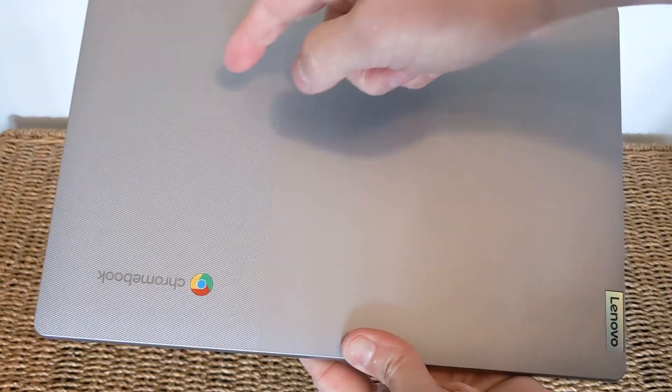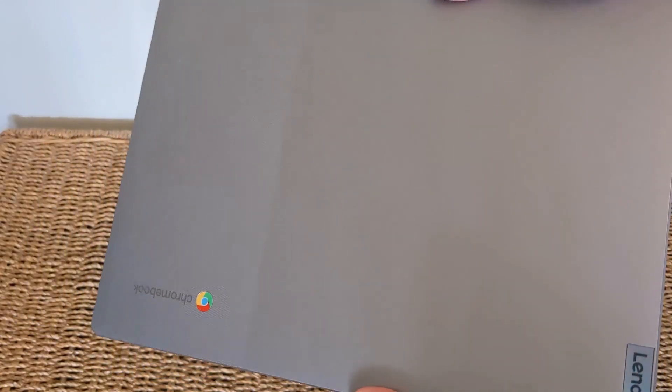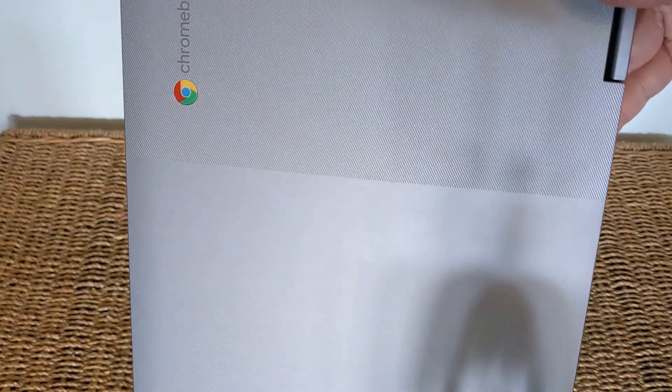Welcome or welcome back to the channel. I've just received this Chromebook — it's the 6th Gen Lenovo Flex 3. This particular model has the N4500 Celeron processor, but you can also get it with an N6000 Pentium Silver processor. There's also a MediaTek-based version with the MT8183 processor.